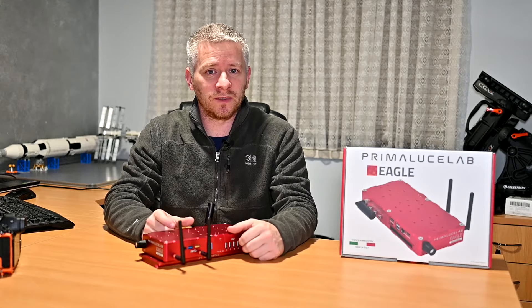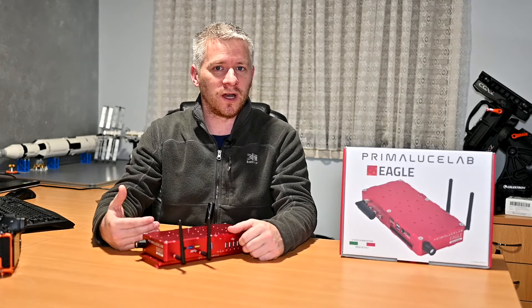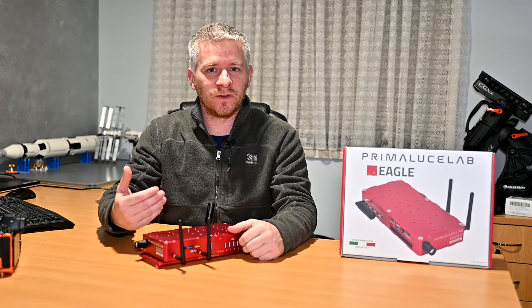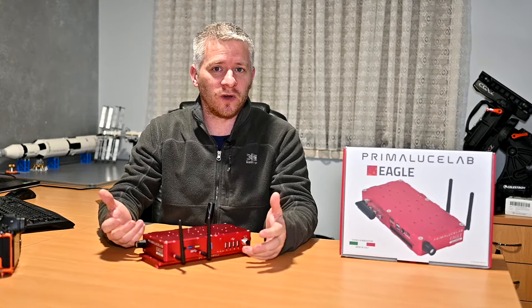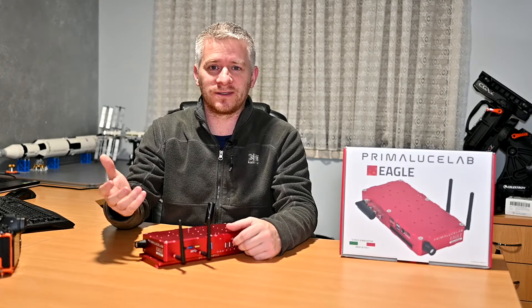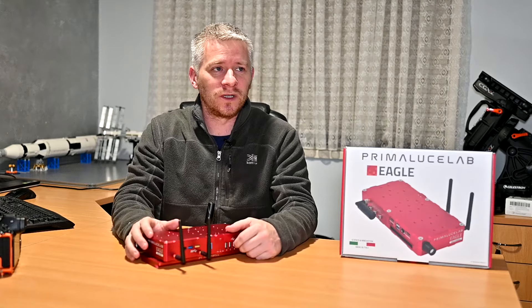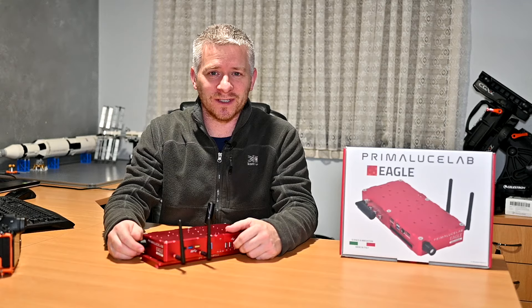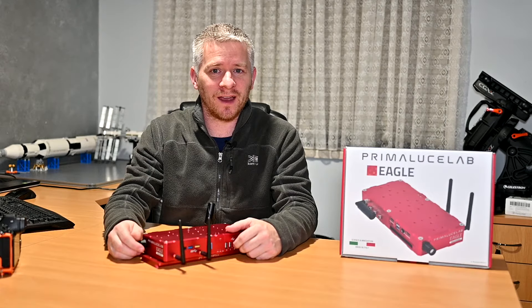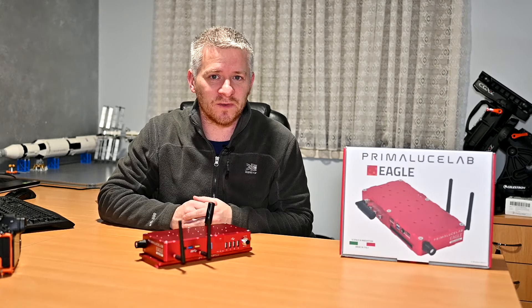I've also got Celestron CPWI software which helps me with the initial polar alignment. If you've used a Celestron mount, you know that the All-Star polar alignment system on the hand controller is fantastic. My first mount was a Celestron AVX and I've been using it ever since. For me it's the quickest way I can polar align here in the southern hemisphere.